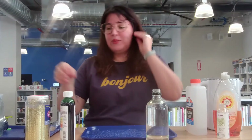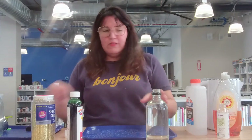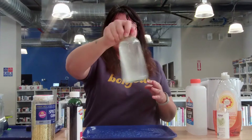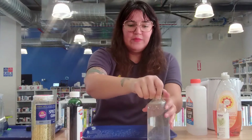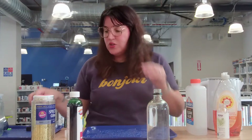I'm going to put my cap on and give it a good shake, just to mix it up. Give that a good stir. And be sure you have a grown-up help you with the warm water — you don't want it to be too hot.